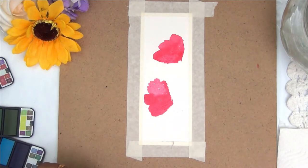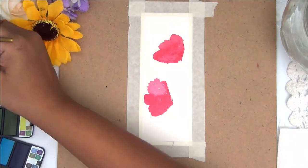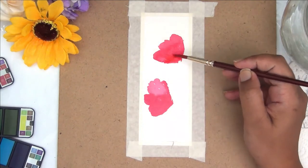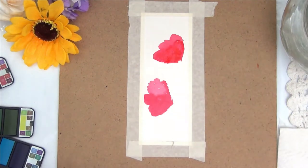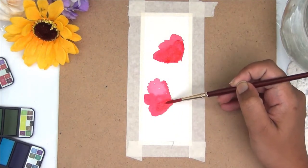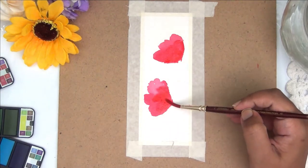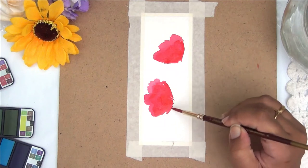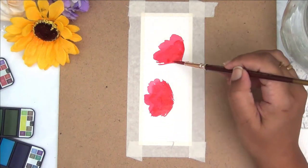In all the examples today I'm trying to paint generic flowers — I'm not trying to represent any particular kind of flower or recreate any specific one. I'm just taking whatever color my mind goes to and painting loose floral shapes.